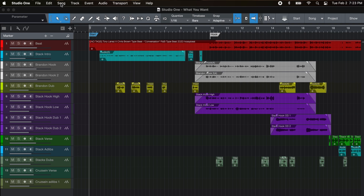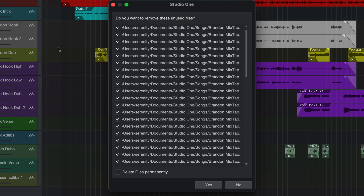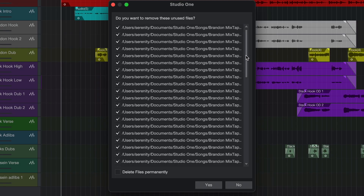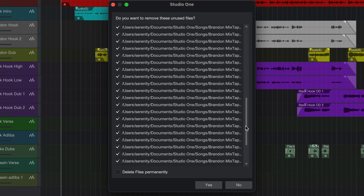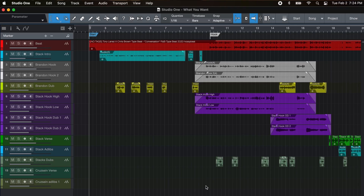The next step is go back to Song and then Remove Unused Files, and you'll see a little dialog. I purposely copied this session and didn't delete them so it would actually show you the list. Now this looks like a lot, but you have to remember every time you hit record and stop, it saves a file — PreSonus will save an audio file in the audio section. So basically just click delete files permanently, yes, and it cleared it out.